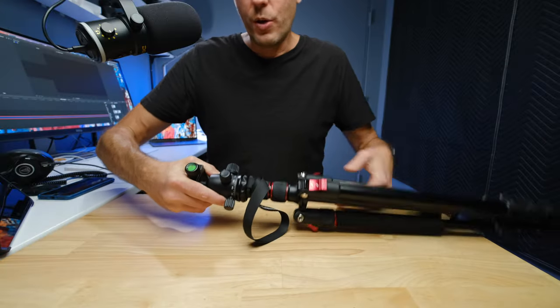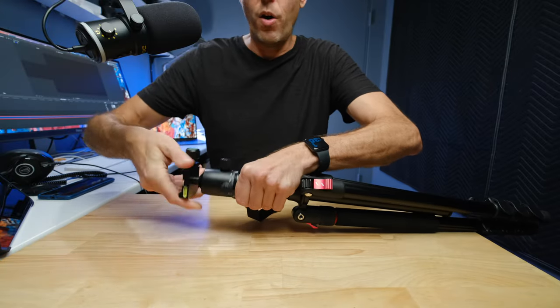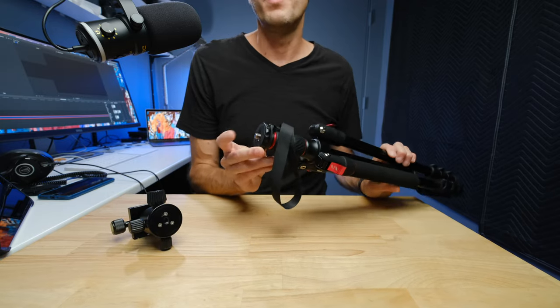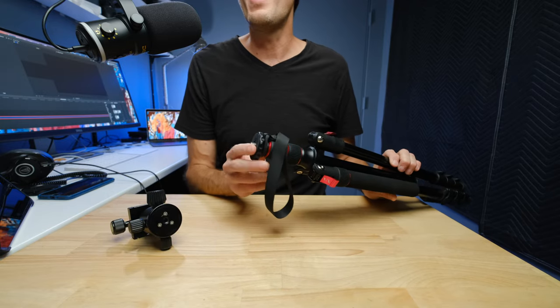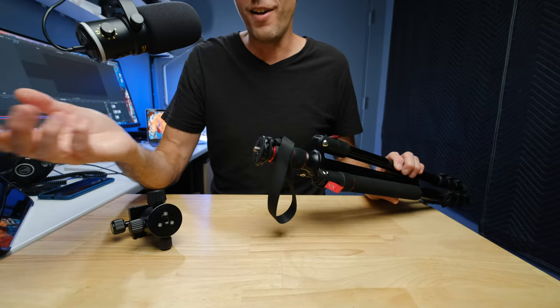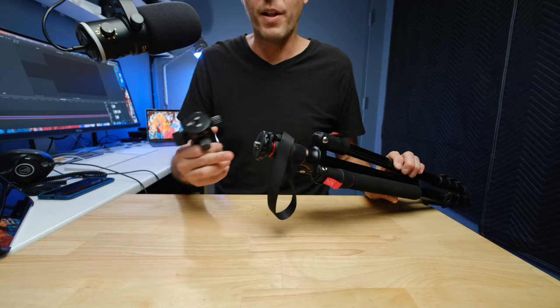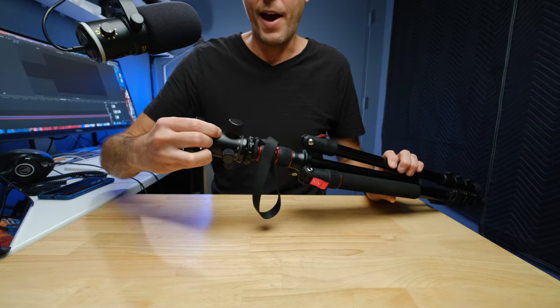If you have your own ball head or want to use a video head, you can actually screw the whole thing off and you just have the standard mount on top. SmallRig has a fluid video head you can add, or if you want a really premium high-end ball head — you can get ball heads that cost four or five hundred dollars — you just screw it onto the top of the tripod.